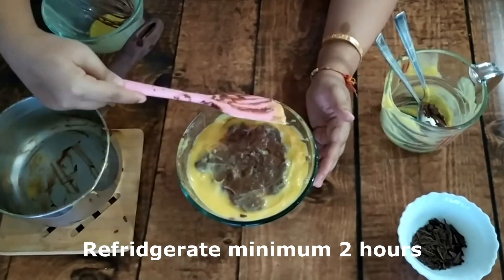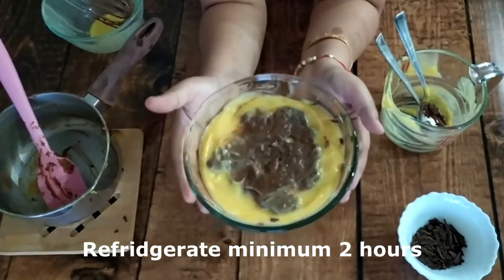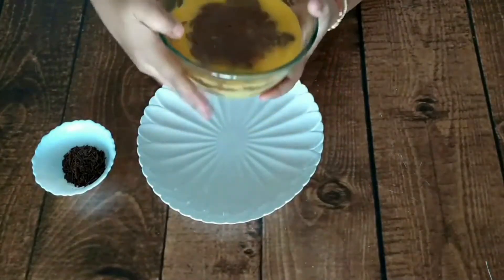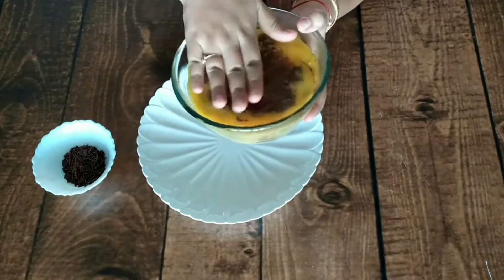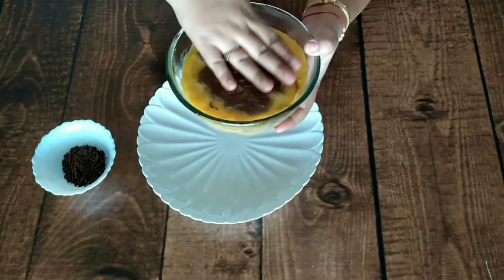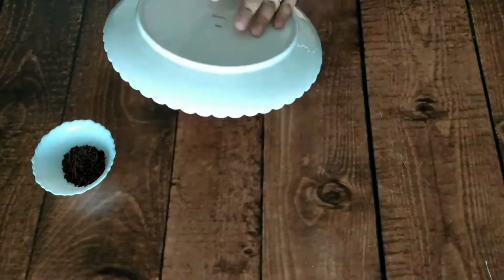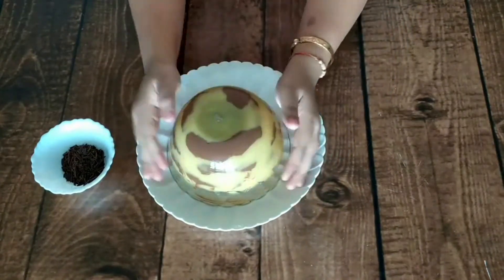Leave it in the fridge for 2 hours or overnight — the longer it sets, the better. To remove it from the bowl, push the sides gently; it will be easy to get the custard out of the bowl without needing to grease the bowl.